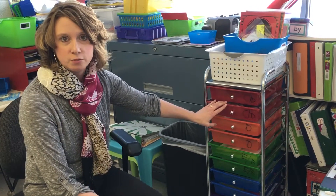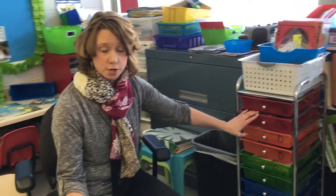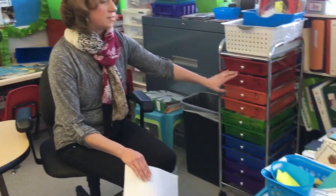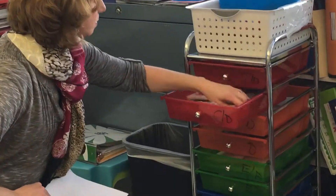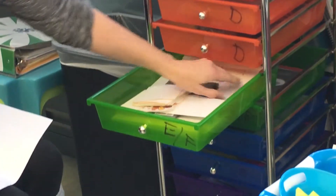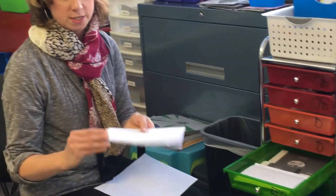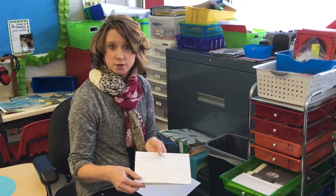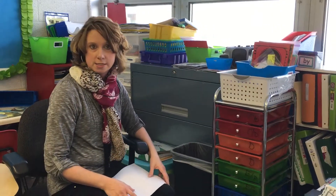Each child has an envelope with the sight words that they are about to work on, and we also work on writing during our group time. They each have a little handmade notebook that we made, so once a week or twice a week we will use this and I will dictate a sentence and we work on any words that they had any difficulty with. I just keep everything right here — it's nice and handy right behind my seat.